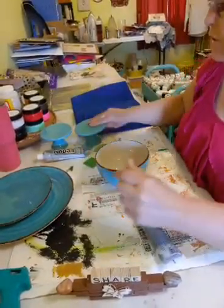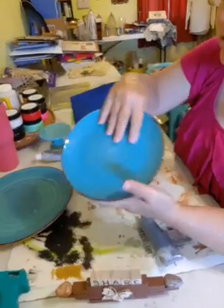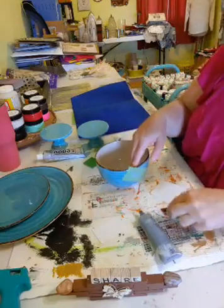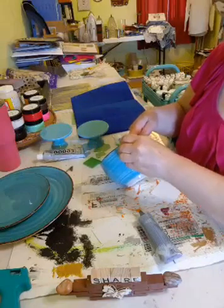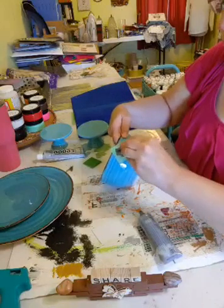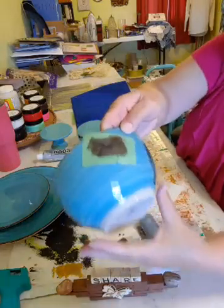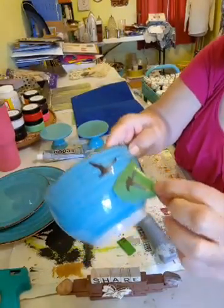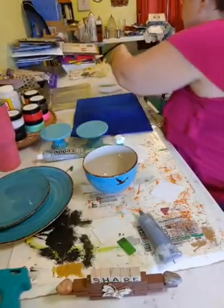Instead of using these cupcake stands, which may be a little big when we put it together, you can also use those clear candlesticks you can get at Dollar Tree. Okay, easy as that, I'm just going to pull this off - see how sticky that is, isn't that nice! I'm going to go ahead and dry that too, I just don't want to mess it up.